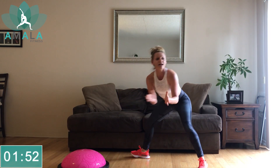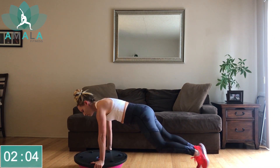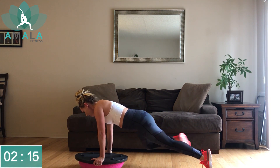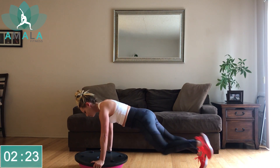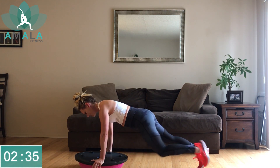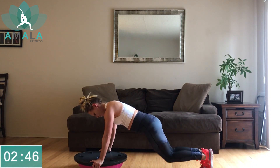Come out of your downward-facing dog. First thing we're going to do is mountain climbers with a push-up. Right knee to the right elbow, left knee to the left elbow, then a push-up. We've got one minute here, and then we're going to move into single-leg bridges. If the push-up is too much, maybe you just hold the mountain climber, or do a push-up for one round and two rounds of mountain climbers. You can always drop down to your knees for your push-up.